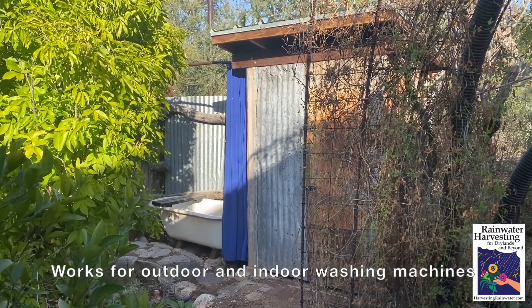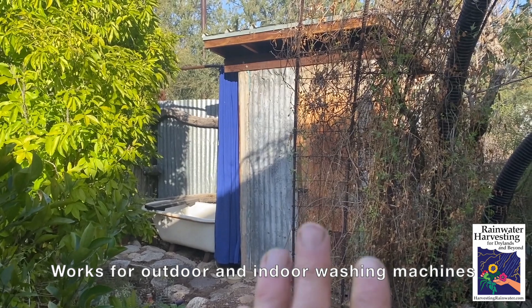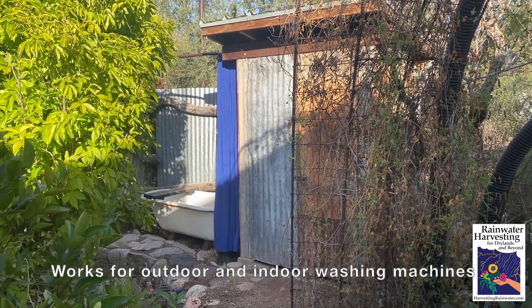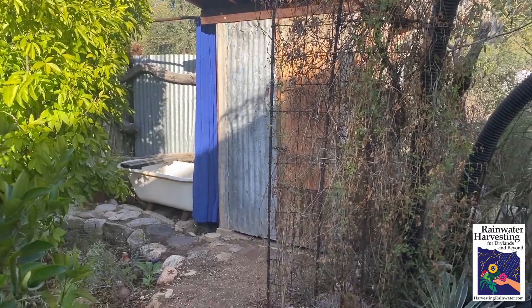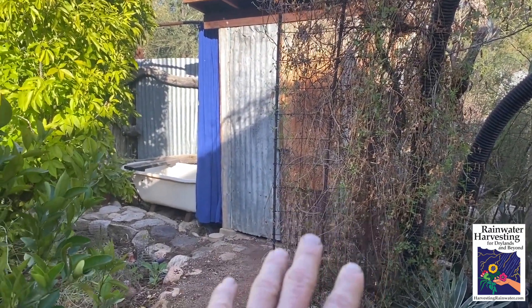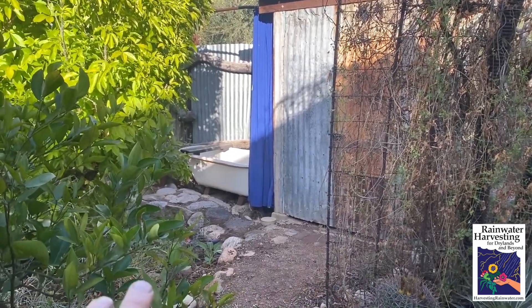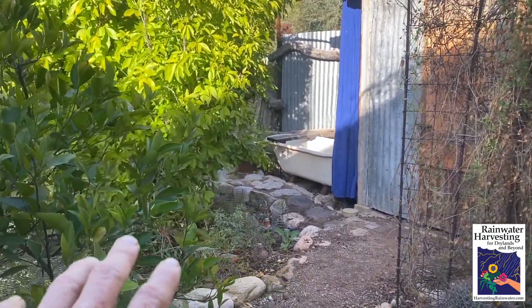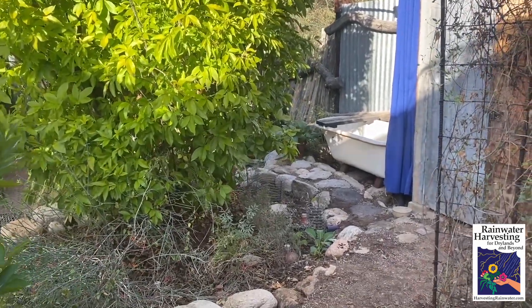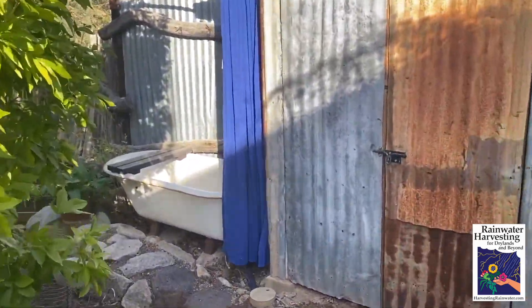We are in a climate here in Tucson, Arizona, where we can keep our washing machine outside, which makes more room inside the house. We've got this on the high part of the property so we can gravity feed the graywater from the washing machine to these mulched basins full of vegetation and awesome life for free.